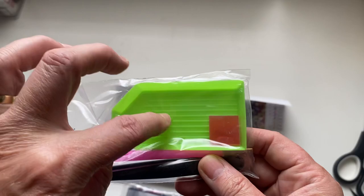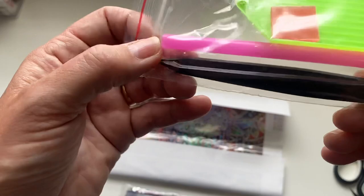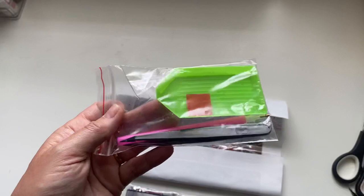Also included is a basic kit - you've got your boat tray to put your gems in to shake and line them up, a little bit of wax, your pen tool which you put the wax in to pick up the drills, and a little pair of plastic tweezers as well.